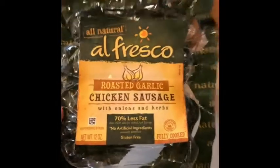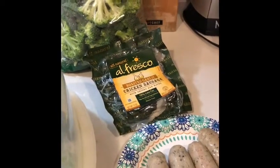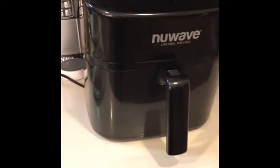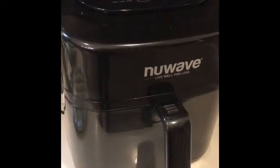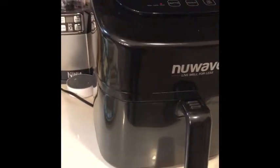There you go — Alfresco chicken sausages. It's the same brand as the chicken bacon, so I thought I'd give it a shot. And that's it, guys. Once I'm done cooking the sausage I will come back. It just beeped, so it's ready for me to put them in. I will come back and we'll see how it turns out.